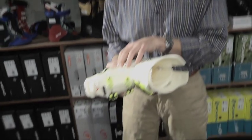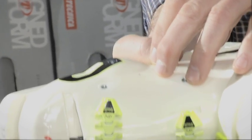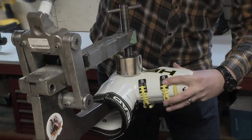Instead, if we get them in a narrower boot and then do a nice punch for the bunion, we're in a situation where the boot holds their foot in place so it can't move sideways at all, and their bunion is nicely nestled in this little home and never hits the boot.